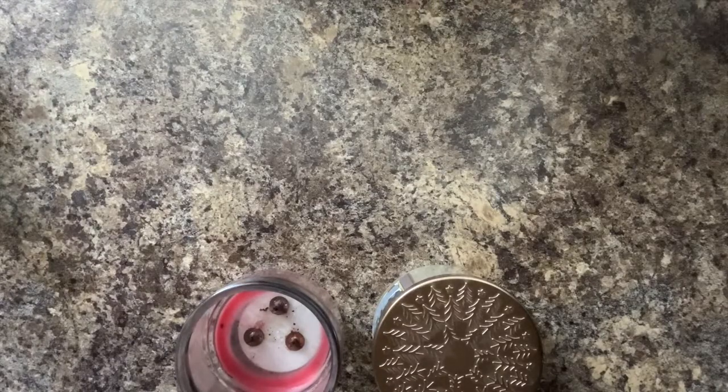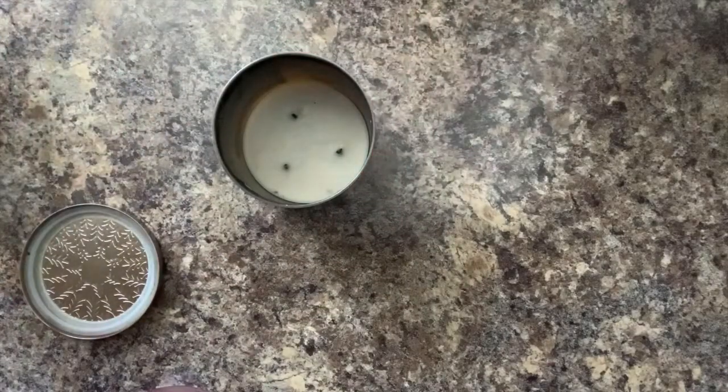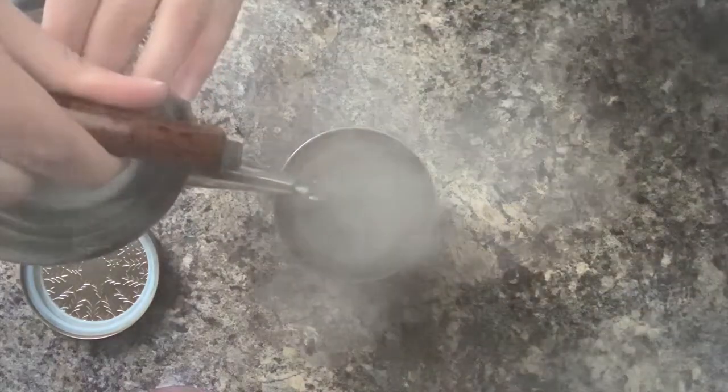This upcycling craft is really easy — there are only a couple of steps. First, place the jar somewhere you don't mind getting water, just in case there's a spill. Then heat some water, and once it's ready, very carefully pour it into the jar most of the way to the top.